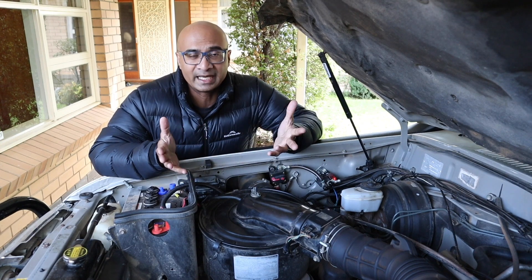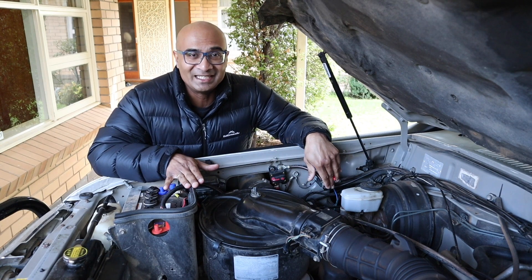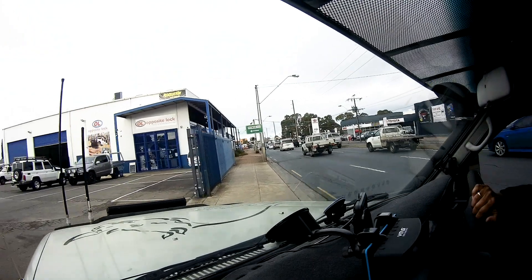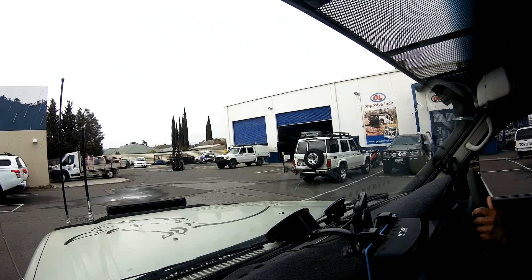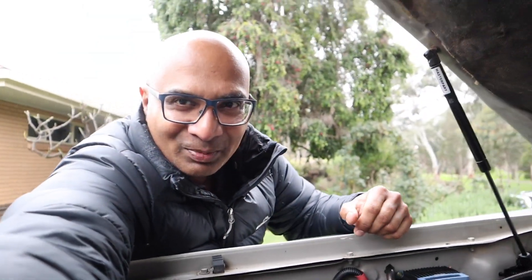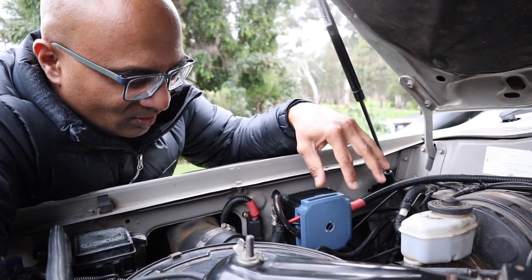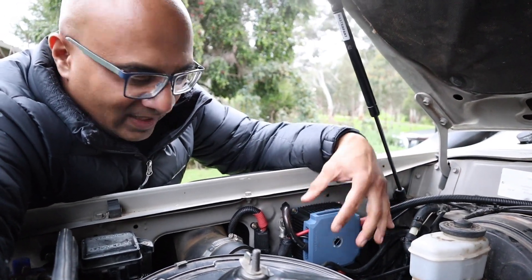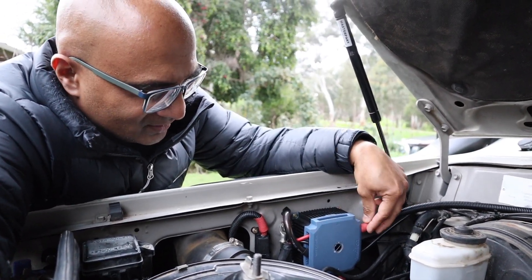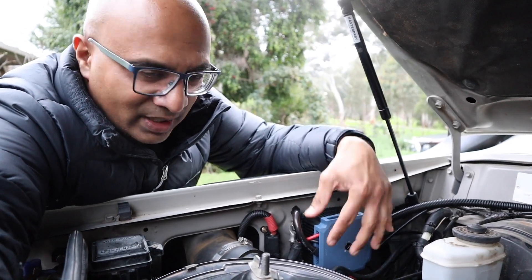I'm off to Opposite Lock at Windsor Gardens now — I'm not sponsored by them, but I get all my accessories from there and enjoy the guys there, they're a really friendly bunch. I just got back from Opposite Lock and I've got my DC-to-DC charger installed. Here's the unit — where I had the solenoid installed before, that's come off, and the DC-to-DC charger is now installed in its place. They've done a pretty neat job and I'm pretty pleased with that.